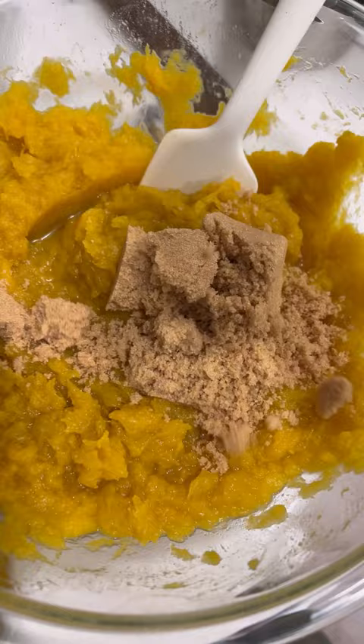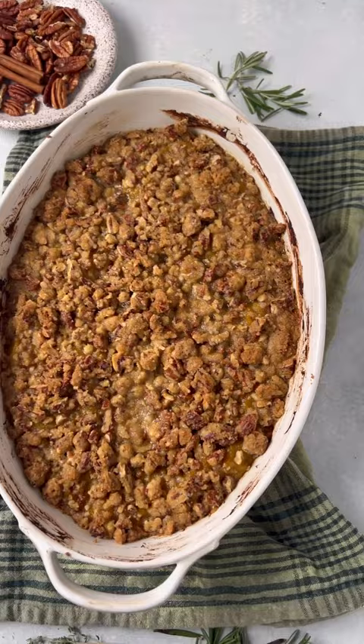Scoop out the caramelized centers of the squash and mash it in a bowl with brown sugar, egg, cinnamon, vanilla, and a bit of flour. Add it to a casserole dish and pile it with the topping.